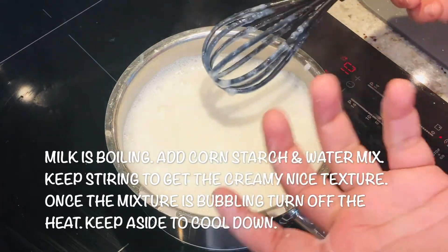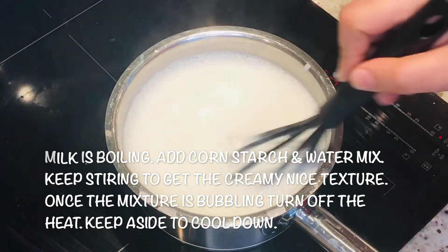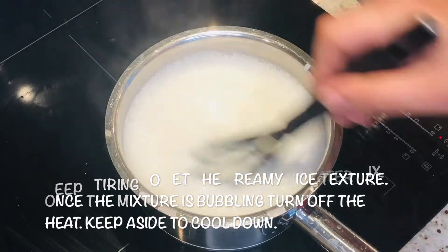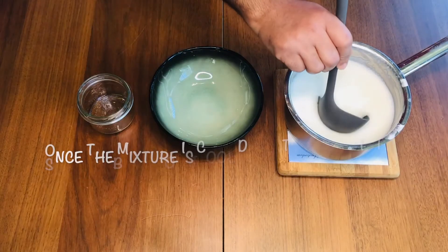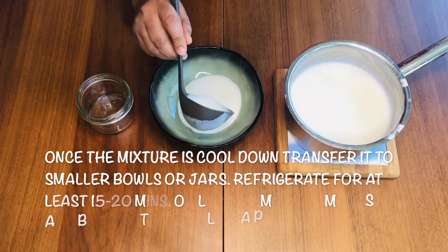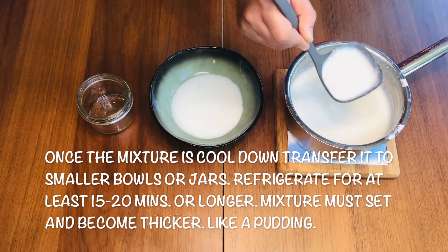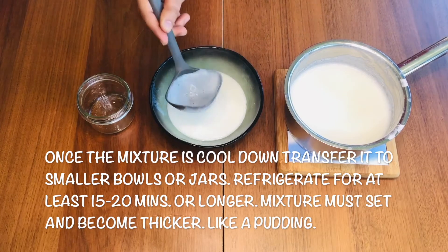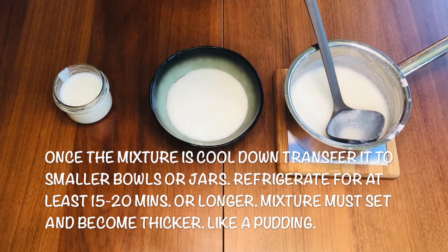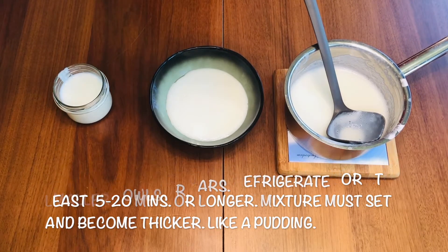When you see it start bubbling it means it's ready. Now I'll transfer it into a bowl and let it cool down. You can use whatever mold you like according to your desire. I'll keep it aside to cool down and then put it into the chiller, and after that I'll do some plating.